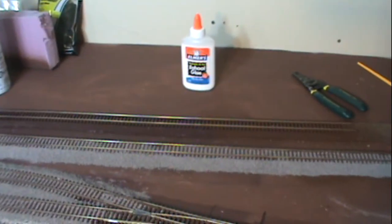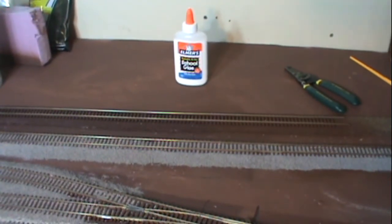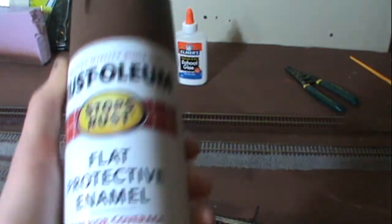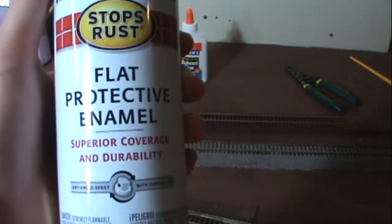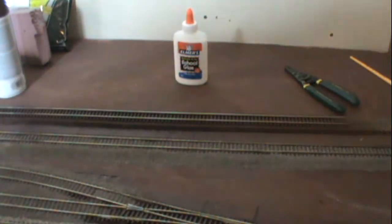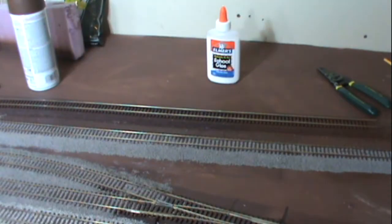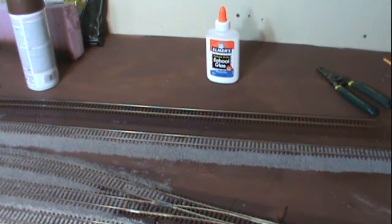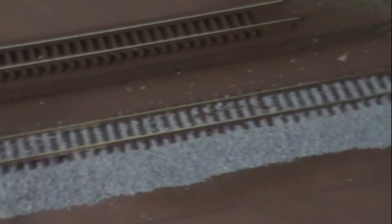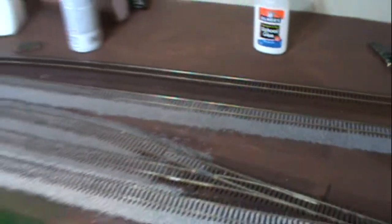What I use to weather the rails is this Rust-Oleum Brown — just a primer spray paint. I'll do that, and then I'll take a Bright Boy and go over the rails to clean them off. Gives it a really nice effect — it's not so shiny. Makes it look weathered and everything, and it makes it look a lot better once it's ballasted.